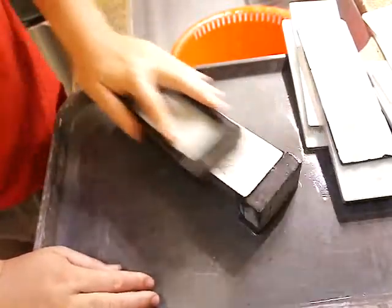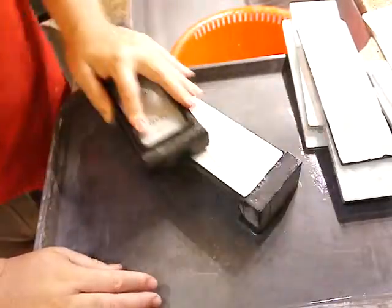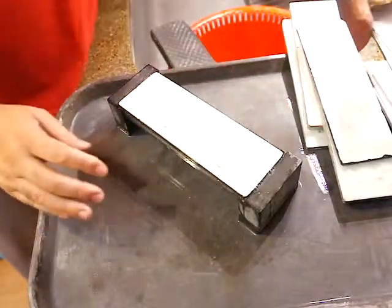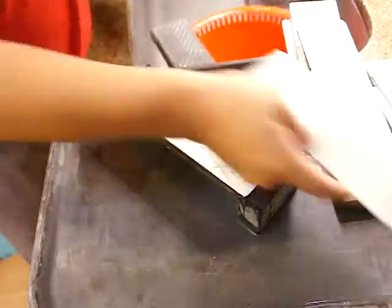Line up the stone with a pencil and make it wet a little. Then we lap the whetstone with a diamond lapping stone. You can also use a lower grit, maybe 500 or 220.